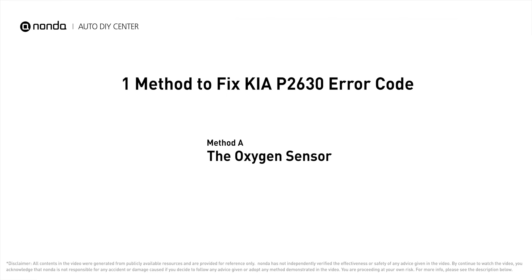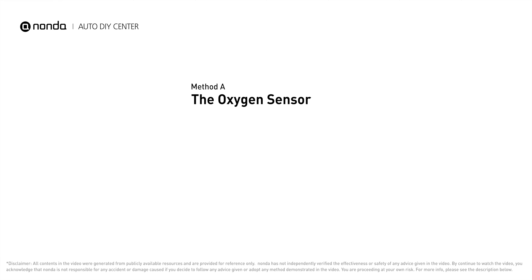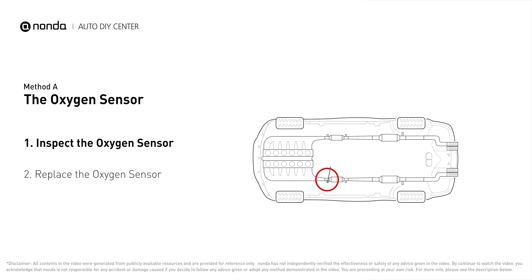Here is one of the most practical solutions to fix Kia's P2630 error code — Method A: the oxygen sensor. This oxygen sensor is located right before the catalytic converter. Bank 2 is on the side with cylinder number 2, and sensor number 1 is usually the one in the exhaust manifold.